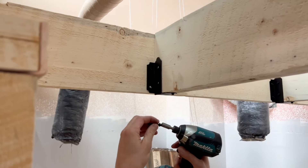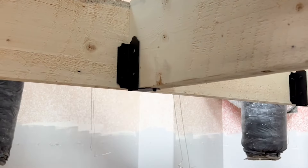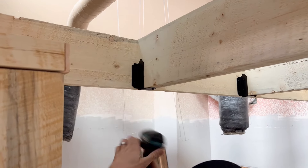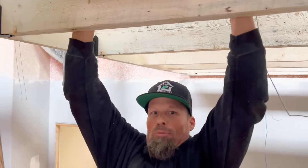Small little hex head screws — timber screws at an inch and a quarter — and I believe they have the same rating as deck joist nails, so they're super strong.